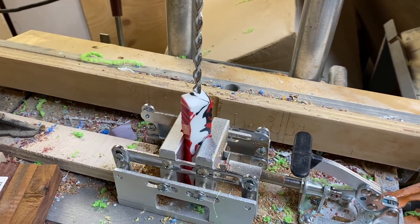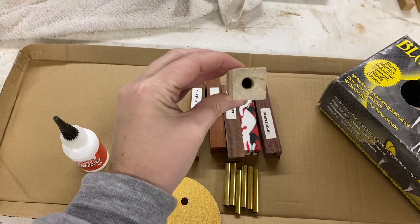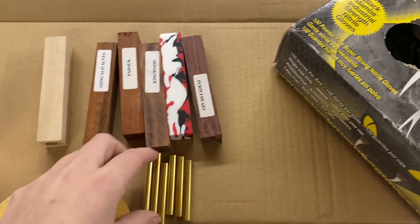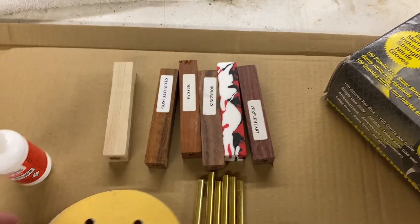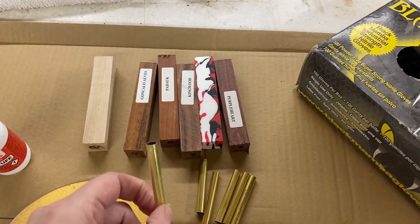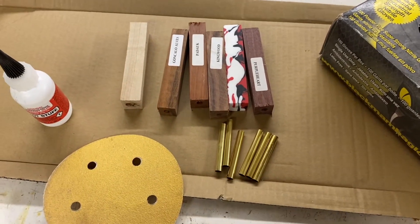I'm going to drill these out and I'll get back to you. We're all drilled up — they go the whole way through in all of them. I pulled six pen tubes, and remember we're only putting one pen tube in these because of the way the mechanism has to go in. I'm going to take some 80 grit sandpaper and rough up these pen tubes so the glue has something to stick to.